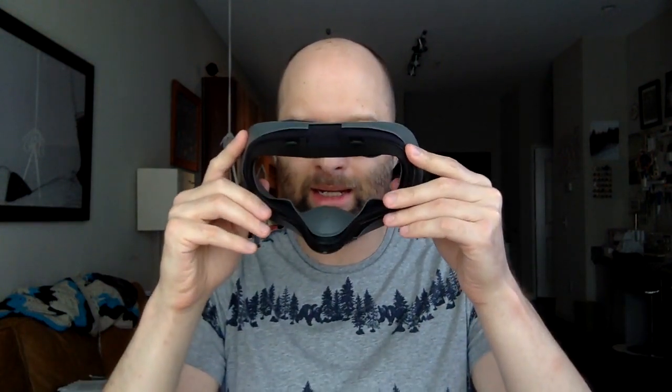Speaking of a seal, because of this silicone texture, it just feels incredibly well sealed off and it sticks to your face in a good way. Using this cover makes the whole headset feel more secure because it just feels nice and stuck on your face wearing this.